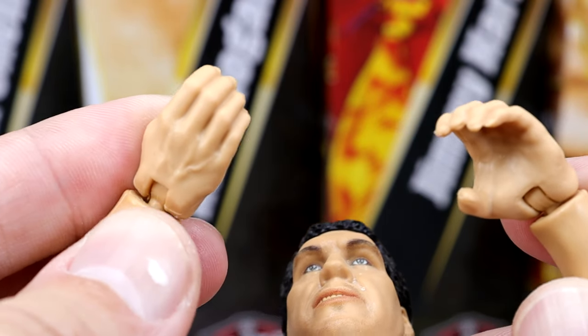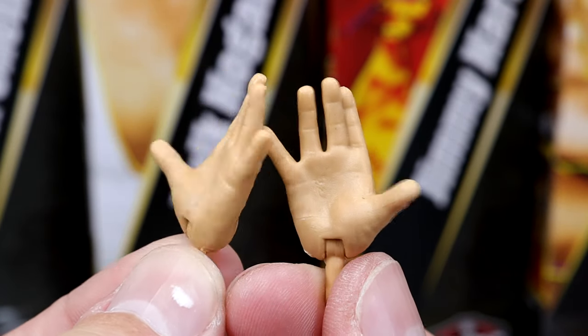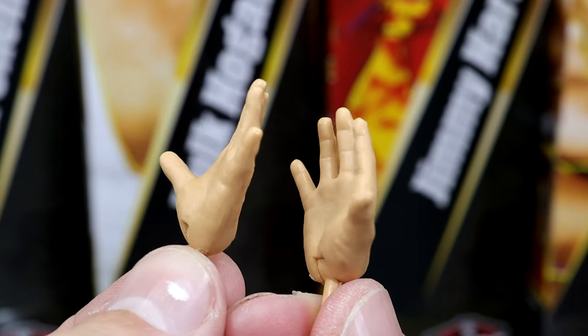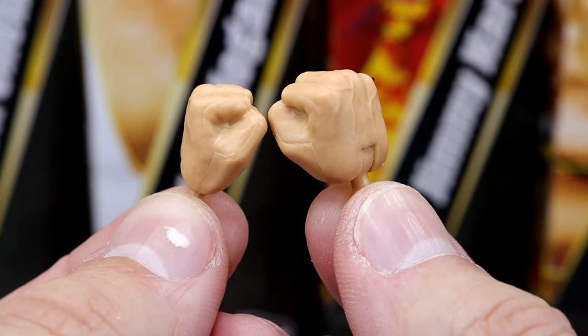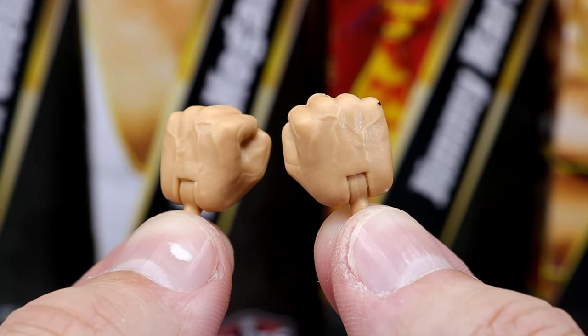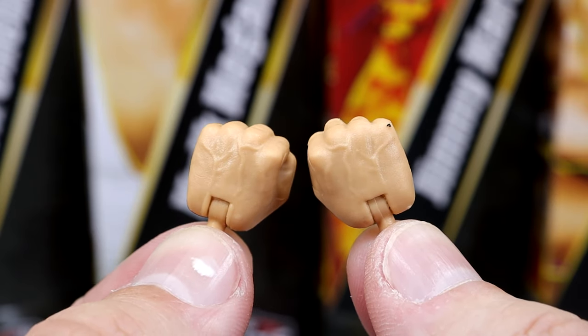Outside of the t-shirt, you do get the regular mold choke-slamming hands, the signature Andre the Giant posing hands or pre-choke slam style reaching-out hands — which are bigger than normal hands, which I really like. And then you have the giant interchangeable fists to beat the hell out of people. I like to use these on my Brock Lesnar or Braun Strowman figures — they really bring them together, and they scale really well because those guys have massive hands.